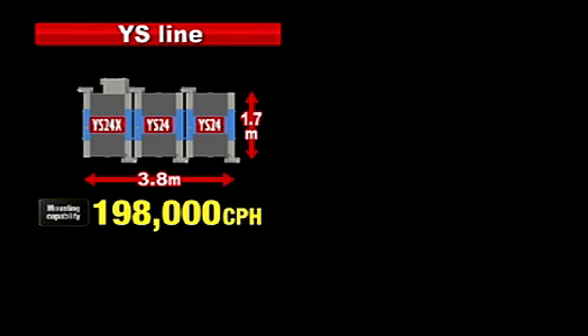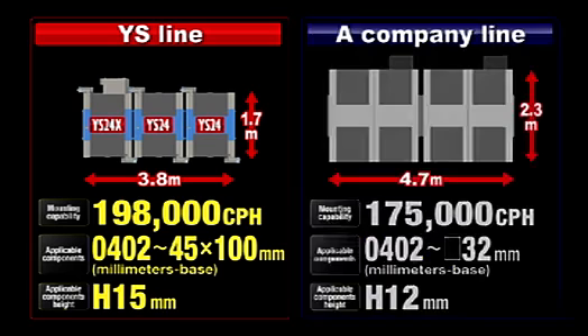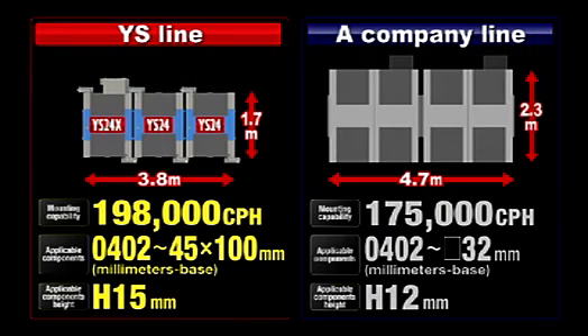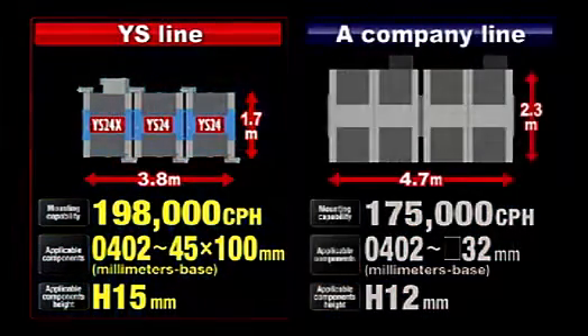Comparing a production line made up of three linked same-size compact super high-speed modular YS24 and YS24X machines with production lines using other companies' mounters, the YS24X gives both high mounting throughput and flexibility in a shorter line length.